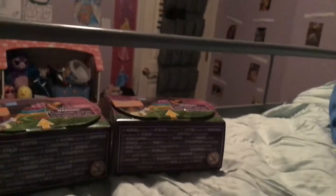Hey guys, welcome back! Today I am here in my bedroom where I normally film. I got four LPS's. I already have two from the series — I have Misty Moon and then I have the goat mom.